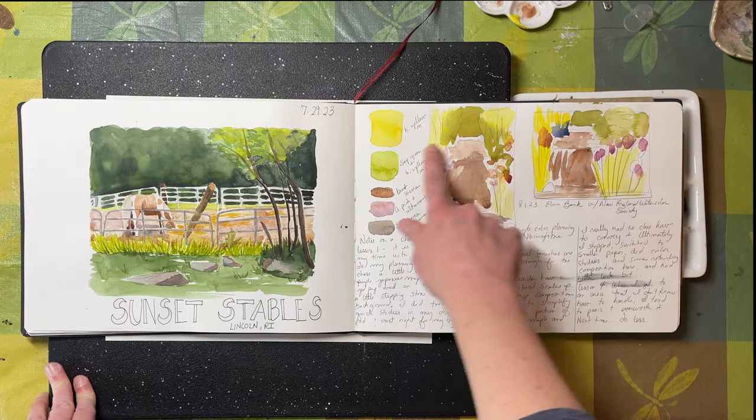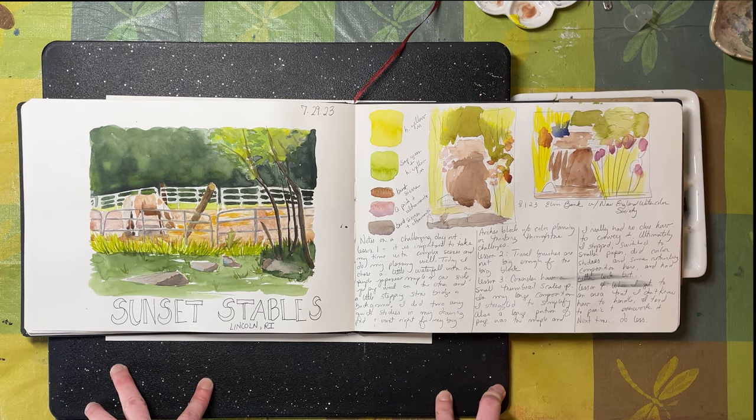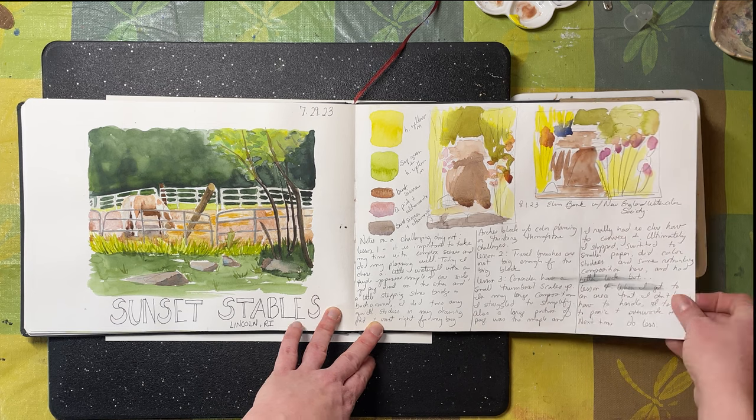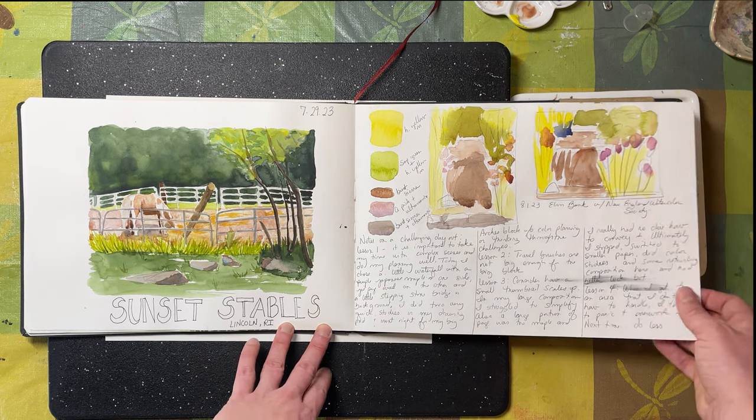Here I attended the New England Watercolor Society's Brushes with Nature event at Elm Bank in Wellesley, and I was trying to work out my composition and colors here, so there are lots and lots of notes. I love sketchbooks for just working out all the ideas.